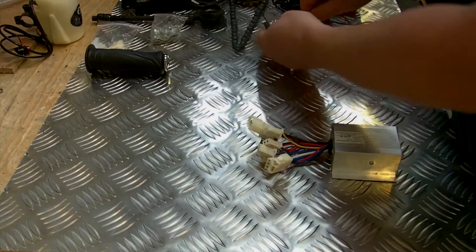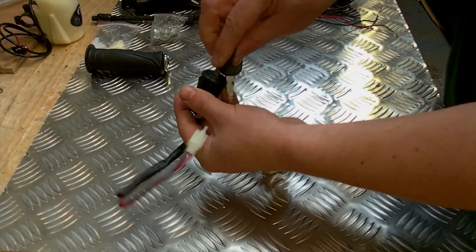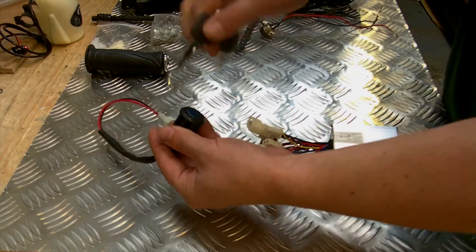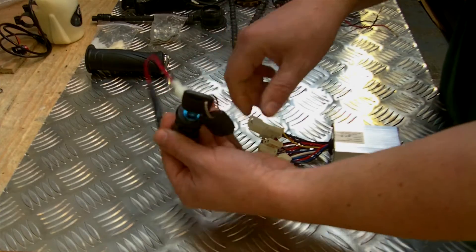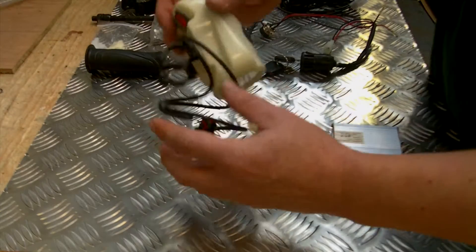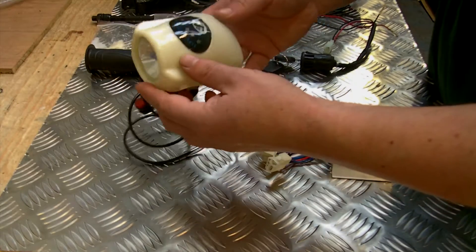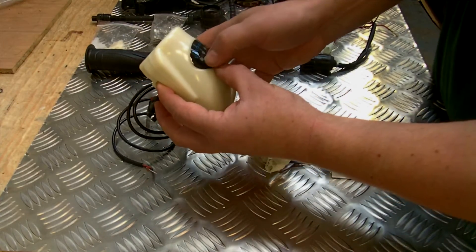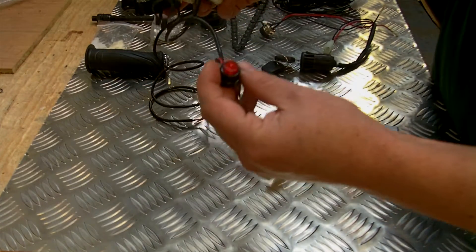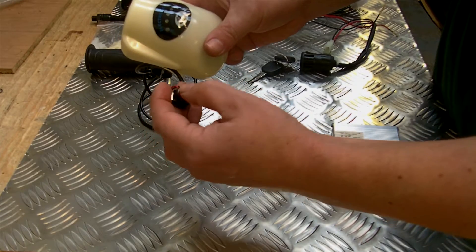You also have a nice on/off key switch — not really suitable for a bike but can be used on rickshaws, go-karts, or whatever else you design — and it comes with two keys. You also get this light, quite a powerful light with an on/off switch, and it shows you the amount of charge left in your battery, as well as a power switch to show whether power is on or off.